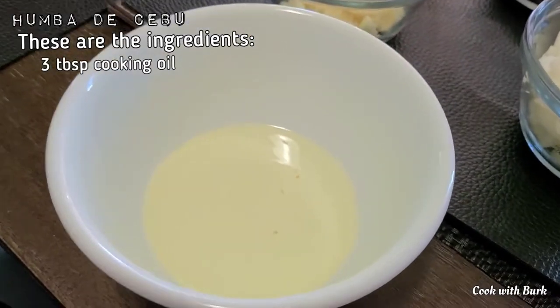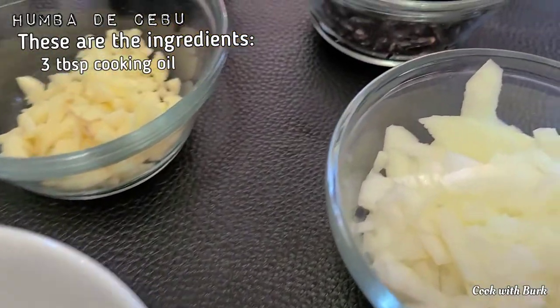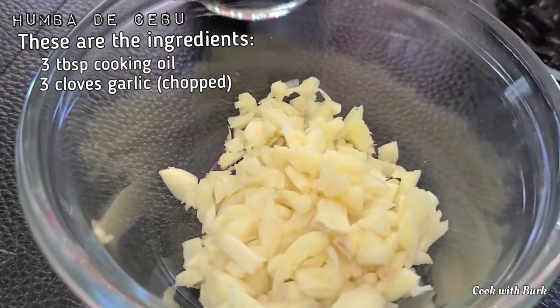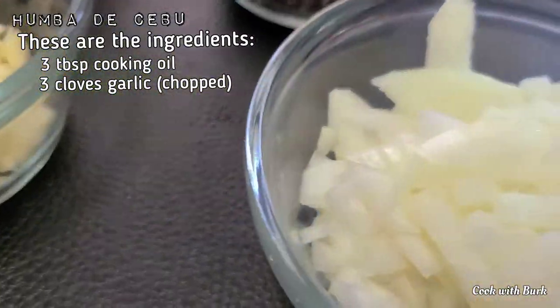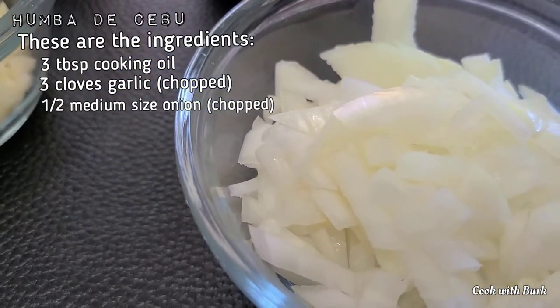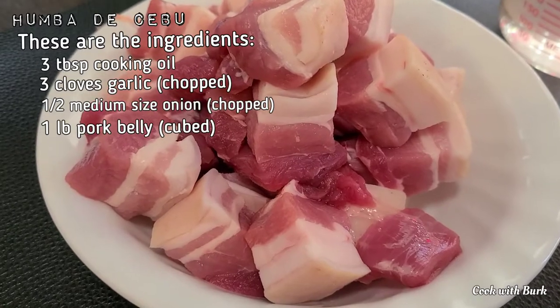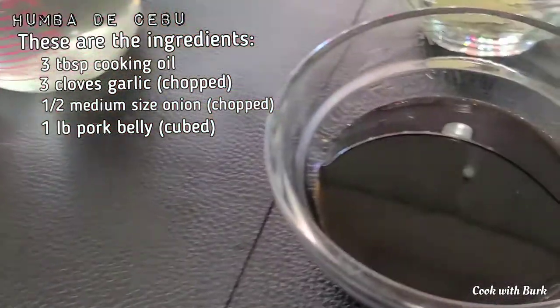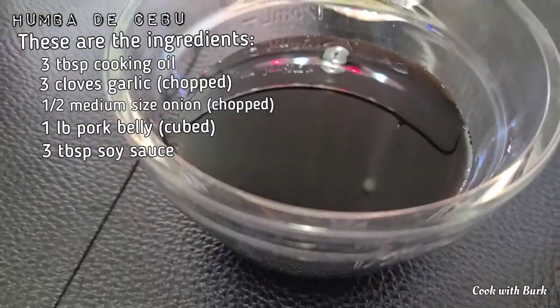These are the ingredients: 3 tablespoons cooking oil, 3 cloves chopped garlic, 1 and a half medium-sized chopped onion, 1 lb pork belly, 3 tablespoons soy sauce.